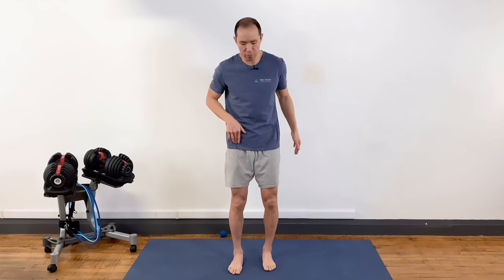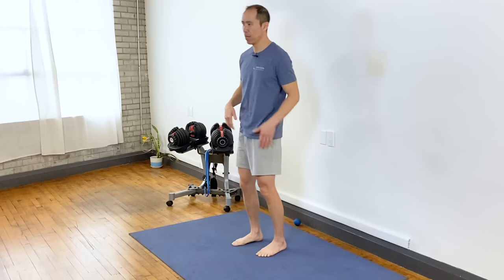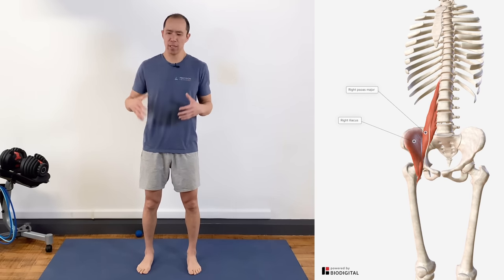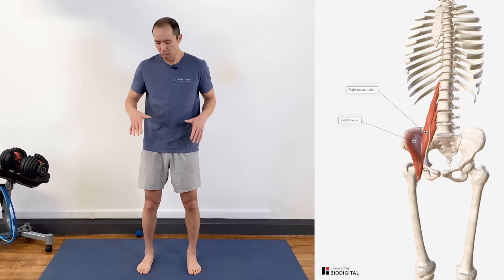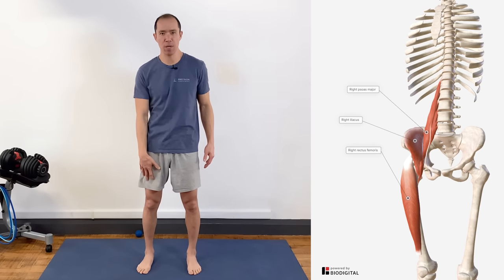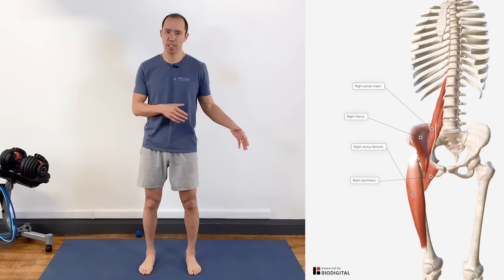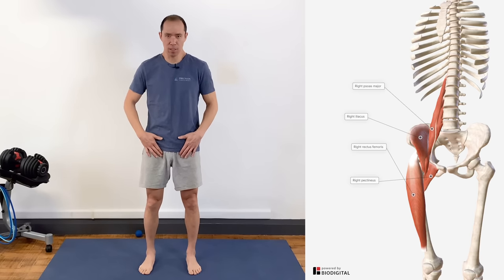The muscles involved: the psoas muscle is a popular one and it's part of the hip flexor group. Hip flexion is bringing the knee to the chest. The psoas does it, there's also the iliacus, and those two muscles are often combined and called the iliopsoas, though they have slightly different functions. There's also the rectus femoris, a quadricep muscle that crosses the hip joint and can contribute to hip flexion — though we don't want it contributing too much. The last muscle is the pectineus, a short muscle in the front of the hip that does hip flexion and adduction.